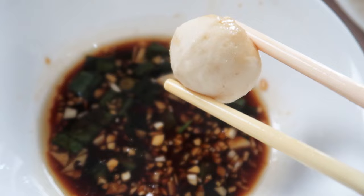I find the beef balls to be a lot springier and they've got a lot more bite to them. Ox tongue is another hot pot favorite of mine — whether it's barbecue or hot pot, I love it in both scenarios.